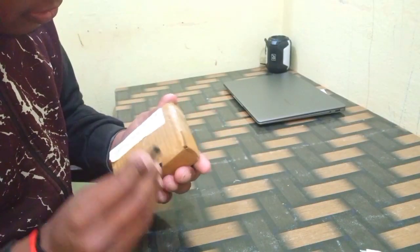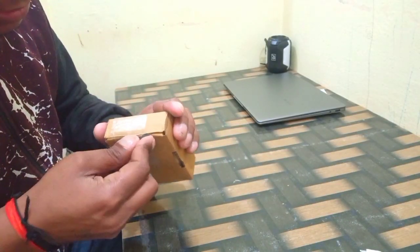Hello guys, in today's video I am going to do an unboxing. I have made a mic for my videos. This is the mic that I am going to use with flip cards.